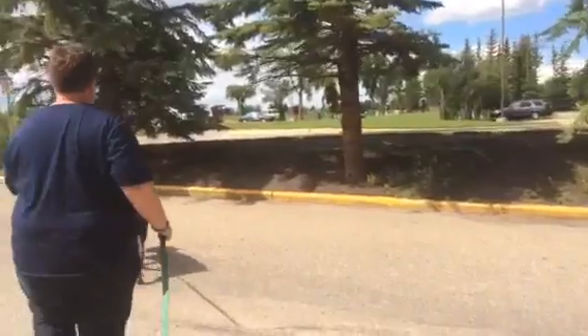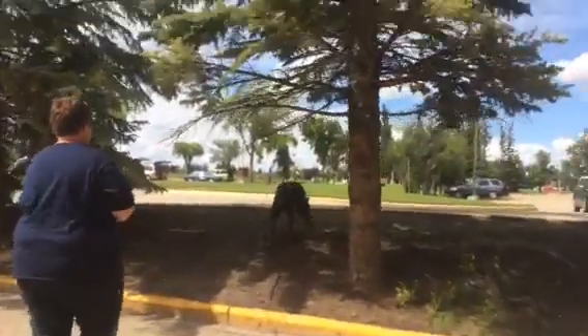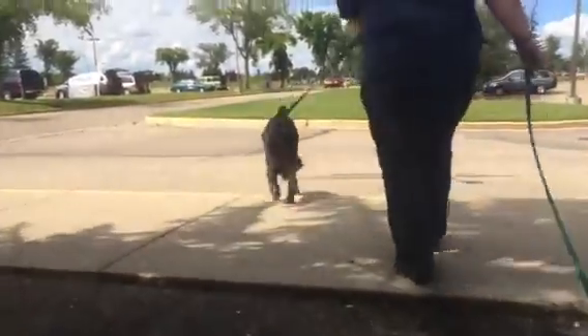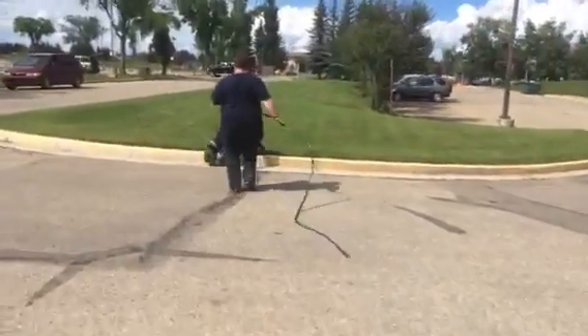Just let her look for it. She's got it. She's dead on. Watch your face on the branch. Thanks again. Dead on. She's dead on.